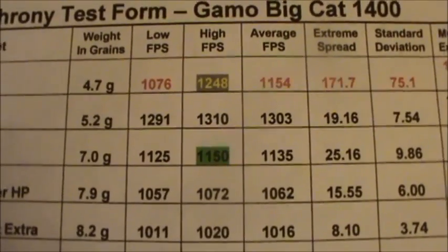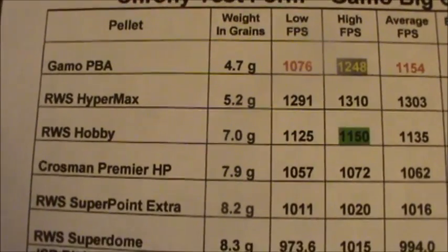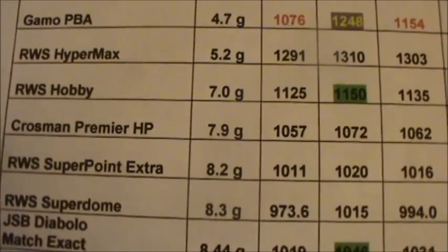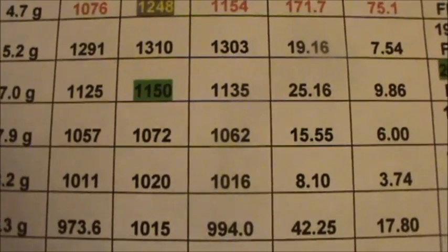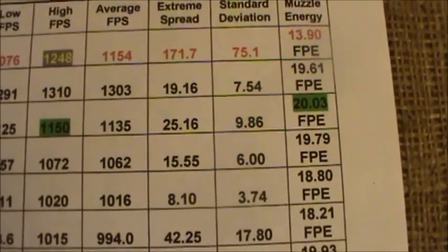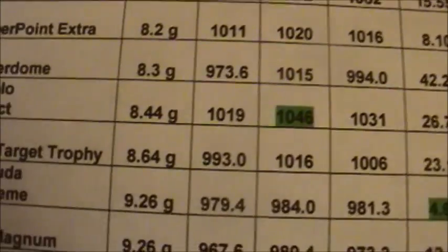I don't know where Gamo comes up with the pellets they use to make that claim. Now shooting the RWS Hobbies 7 grain lead pellets — I believe it's rated at 1100 fps shooting lead — low of 1125, high of 1150, average of 1135. That generated 20.03 foot-pounds of muzzle energy, and if you calculate the muzzle energy from that shot, that would be over 20.5 foot-pounds.